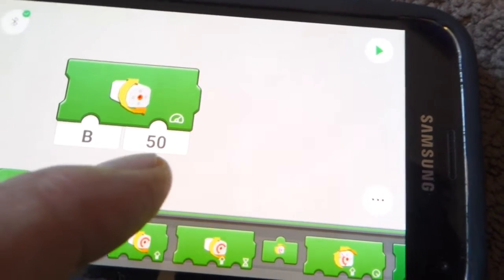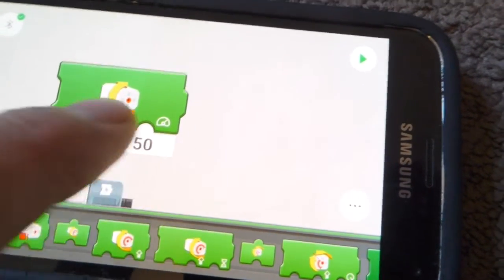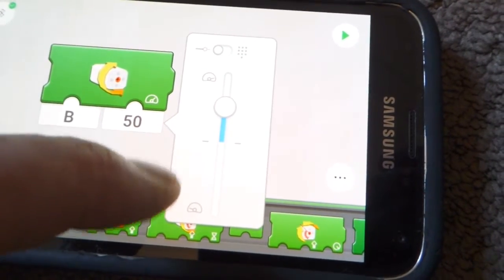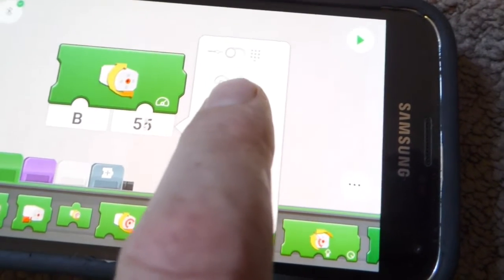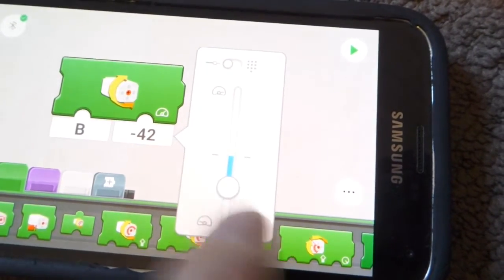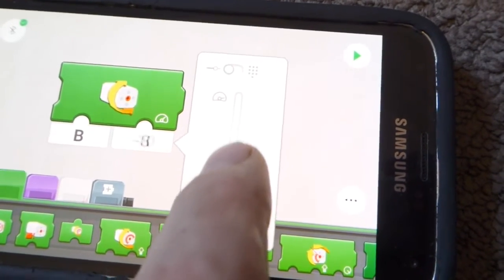50 is actually the percentage of the speed of the engine, and you can see there's a dial you can use up or down — the numbers will reflect the slider. If we take it into a negative value that'll make the train go backwards; if we take it into a positive value that'll make the train go forwards.